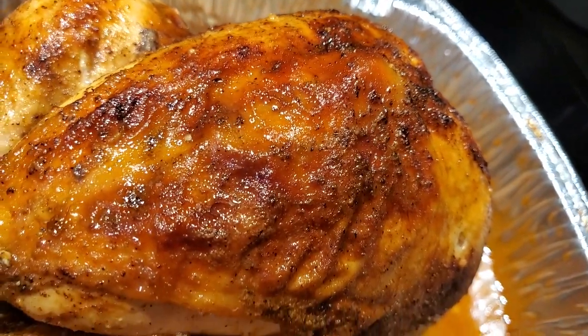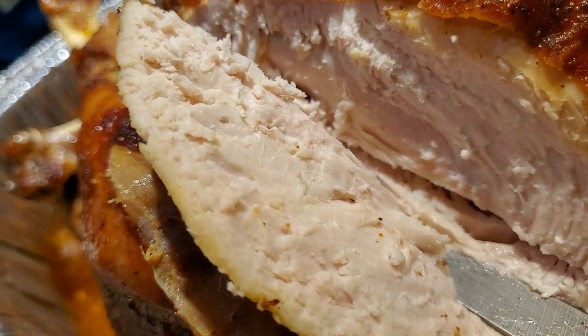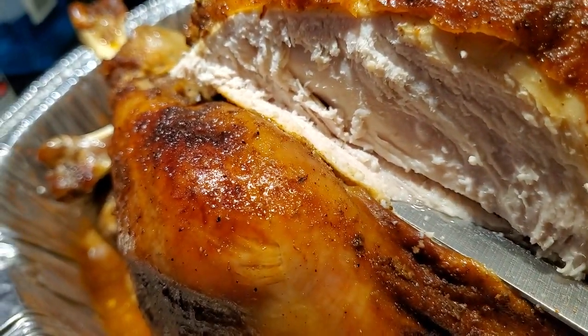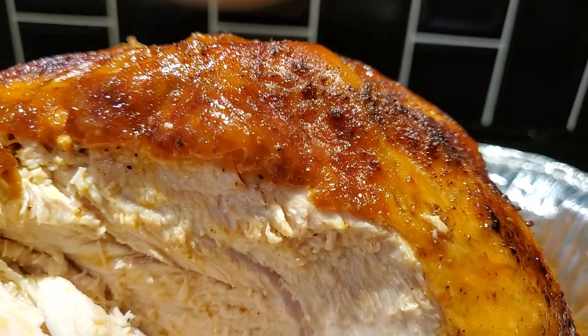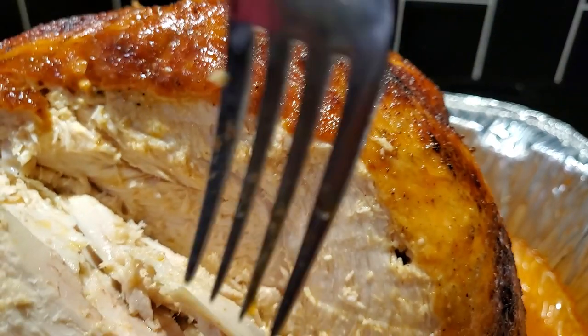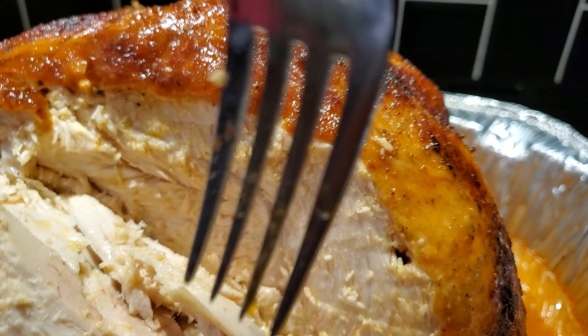Let's cut this bird and see if it really is moist. Look at that juice coming out of the breast meat. Don't pay any mind to how it looks hacked up — I'm giving my younger son the opportunity to try to learn how to carve, so it looks kind of Jason-like. But let's taste it. Oh my goodness, this is a moist turkey! I told you this is foolproof. You will not fail in having a moist turkey using these bags. I don't know if this turkey is going to make it to my holiday table — I may have to make another one.